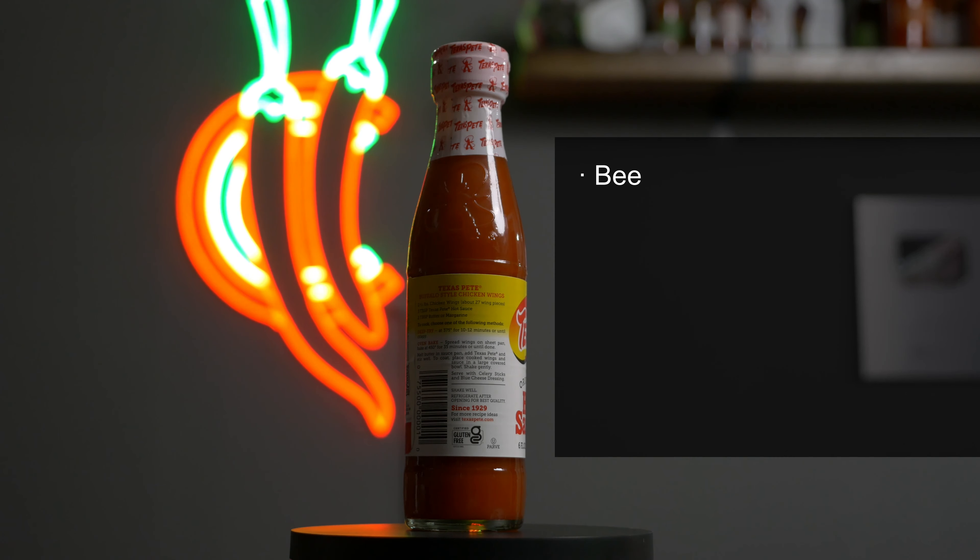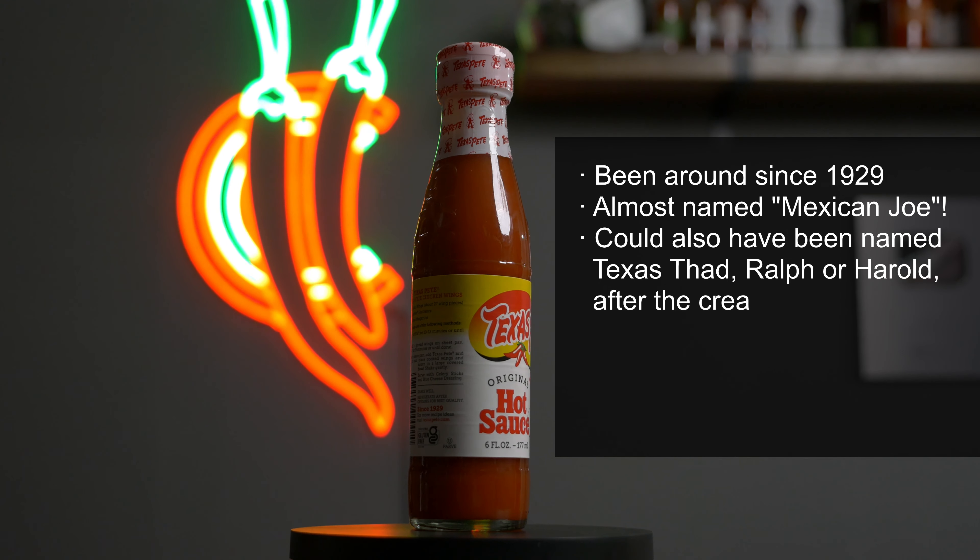Welcome back to another episode of Checking Out Chili Sauces with Chili Chum. Today we're going to be checking out an American classic, Texas Pete's Hot Sauce. I'm sure if you're an American and you like hot sauce, you've probably tried this before.